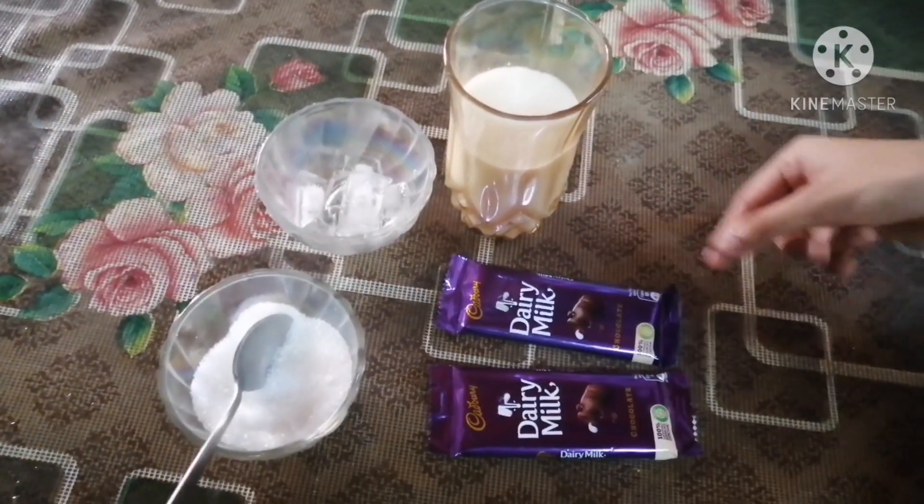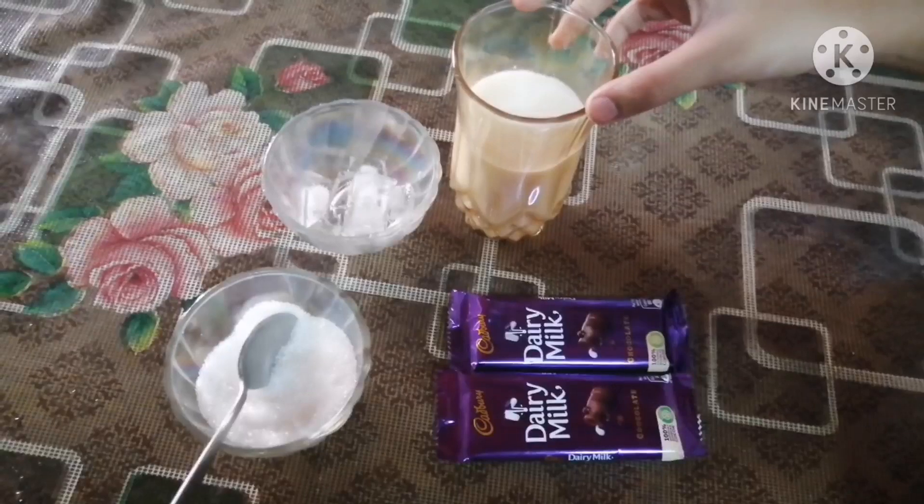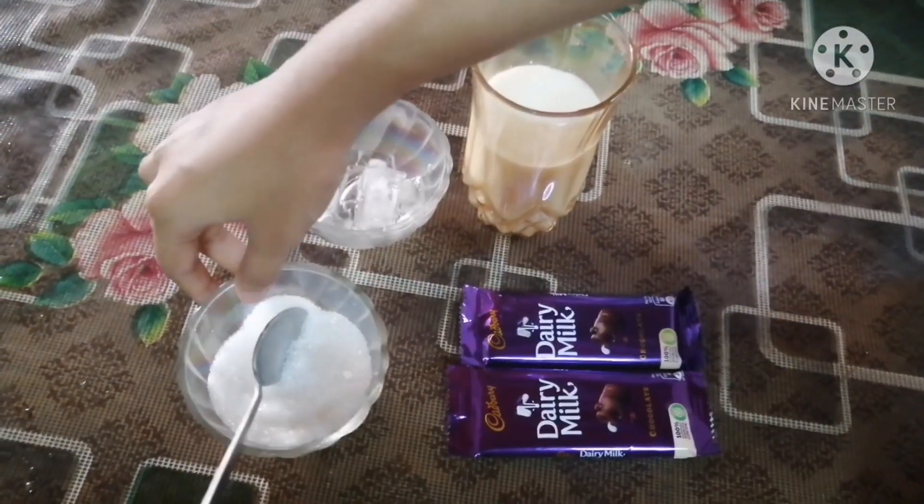For this chocolate shake we need 2 dairy milks, milk, ice cubes and sugar.